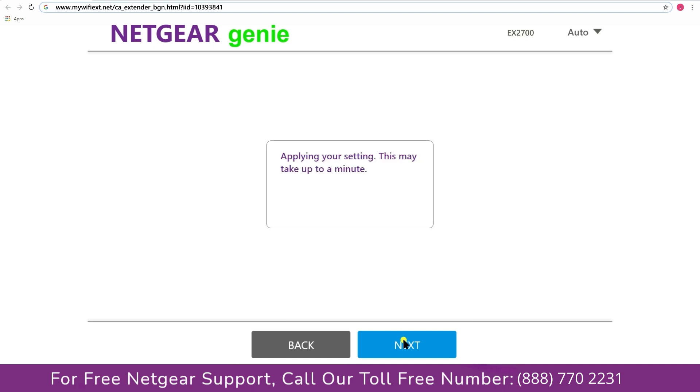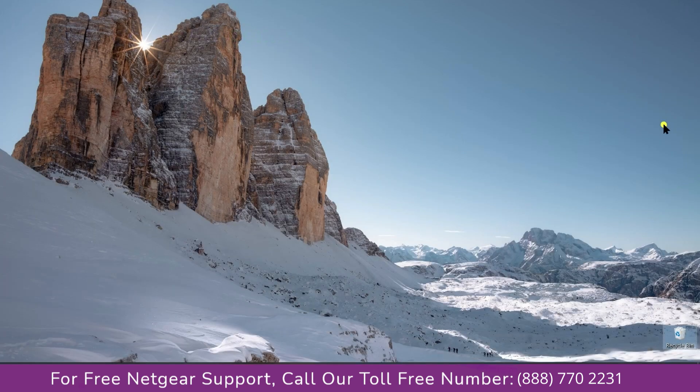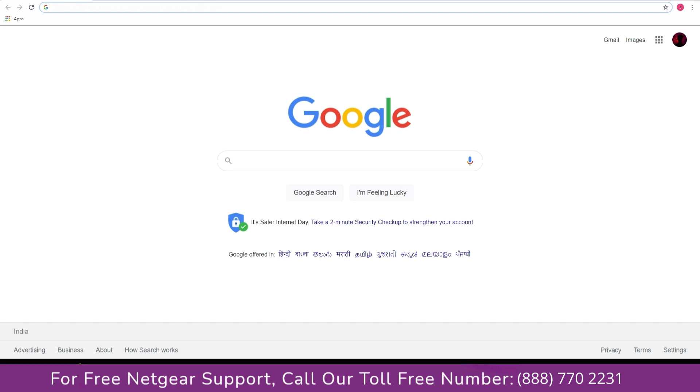We are now successfully done with setting up our Netgear EX2700 range extender. Go to your taskbar and connect to the newly set up network — in this case, Paul. Open your browser and Google appeared, which means the extended network is working.